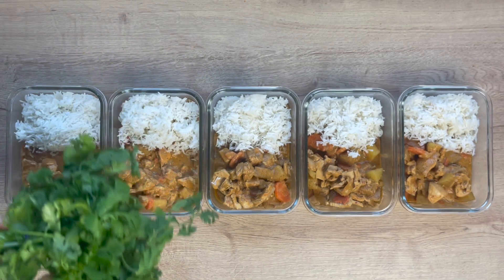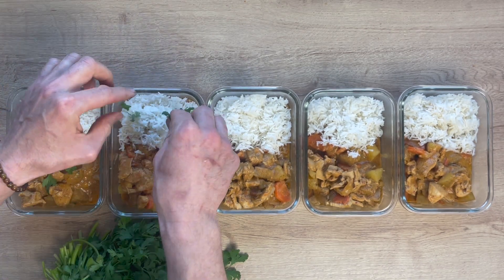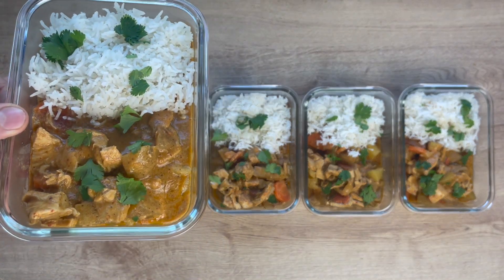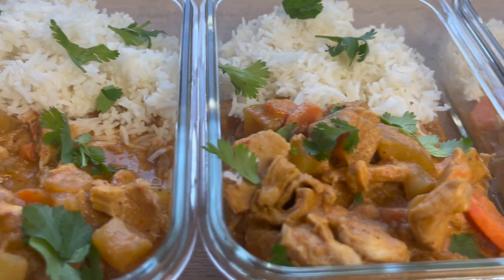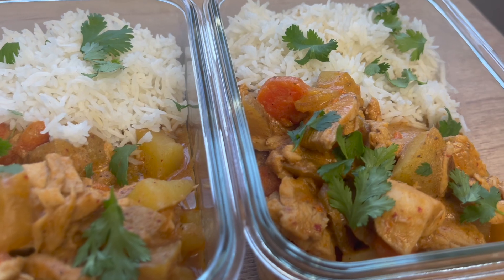We have some fresh cilantro — you don't have to do this, but I highly, highly recommend adding some fresh sprigs of cilantro on these bowls. Now they are complete. One thing I like to do for no added calories: drizzle them with sriracha to make it just a little spicier. These are ready for you to smash.